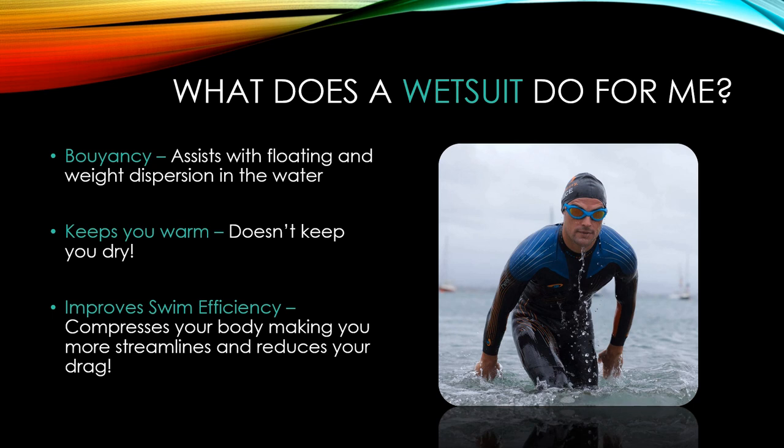A wetsuit offers buoyancy, which assists with floating and weight dispersion in the water, making you a stronger swimmer overall. It also keeps you warmer by trapping water that your body temperature then warms up. A pro tip: if you have a thermos of warm water, pour it into the wetsuit before getting in if it's cold out. For really cold conditions, look at the thermal wear on blue70.com — thicker wetsuits with accessories like gloves, booties, and skull caps for much colder temperatures.